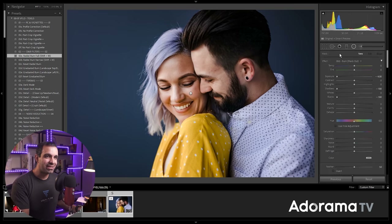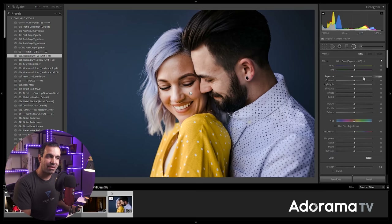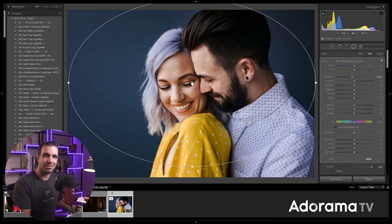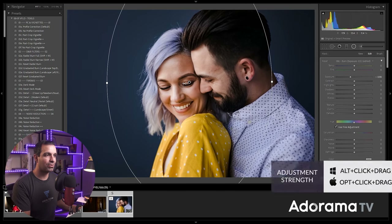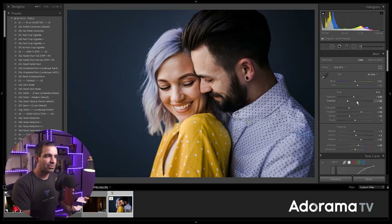A radial burn is literally just a radial filter set to negative 0.5 exposure, and I drop it in and save it as a preset. I'm going to place the radial burn right over Brooke's eye and start pulling down. Holding Alt or Option, I can actually pull down to negative 1.27. I'm also going to lower the contrast just a bit and raise the blacks a little bit.